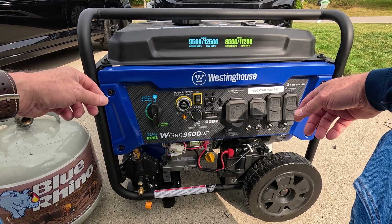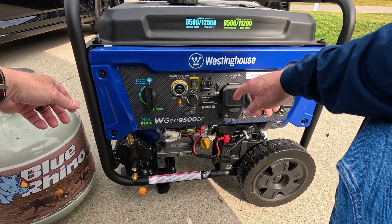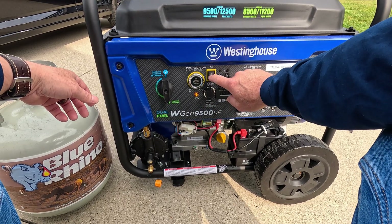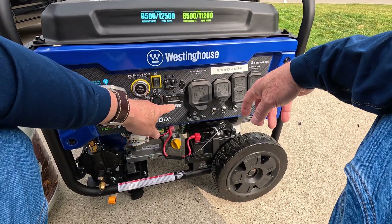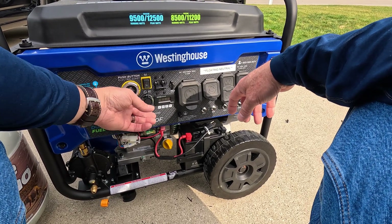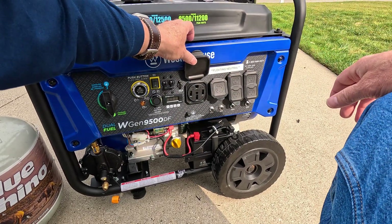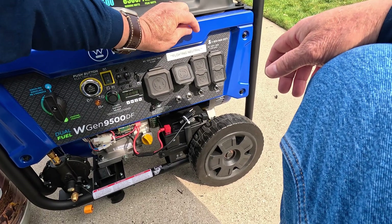This is the fuel switch from gas to propane — you can flip it on the fly while it's running. This is the on-off switch; it's got an indicator light. That's the main breaker for the electrical. It's got an hour meter and a remote switch plug, which is kind of a proprietary Westinghouse switch. There's a 50-amp 220 plug, a 30-amp 220 plug, and four 110 plugs.